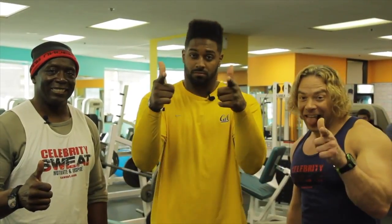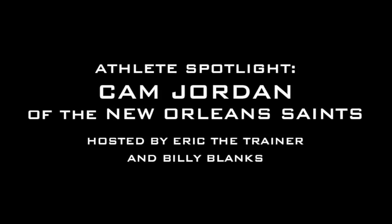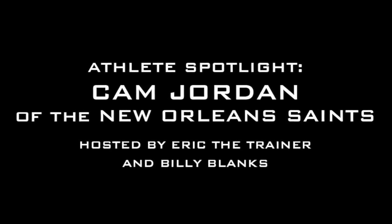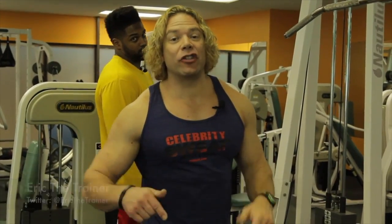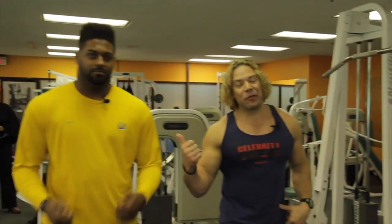I'm Cam Jordan, defensive end from the New Orleans Saints, and you're watching cSweat.com. I'm Eric the Trainer. Welcome back to Celebrity Sweat. Today I'm in the gym with Tae Bo creator Billy Blanks and New Orleans Saints' Cam Jordan.